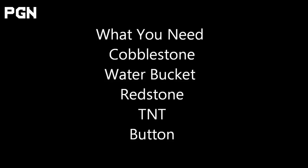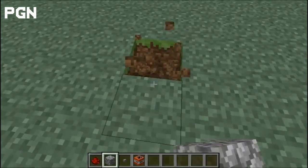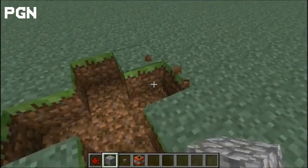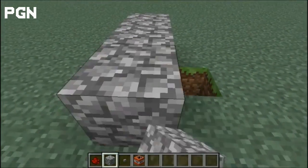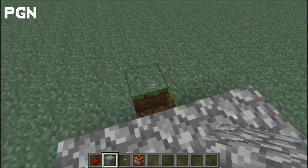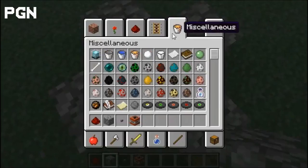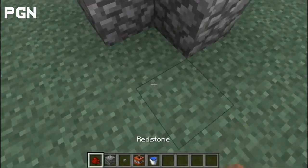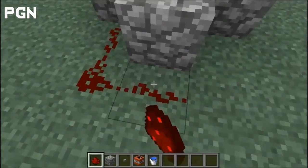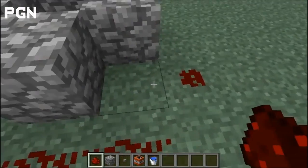So, on the screen — you take your thing, you take the X out, and then you just put cobblestone over the X, but you break out the middle one. And then you take your water bucket, flood it, take your redstone, and fill it all around the cannon.